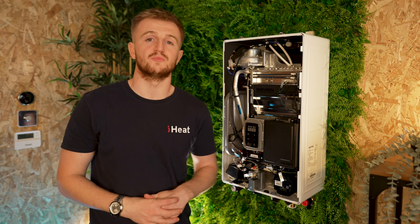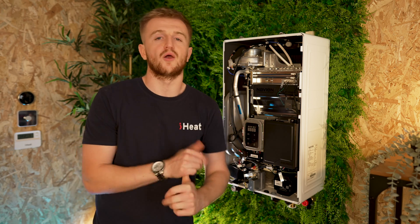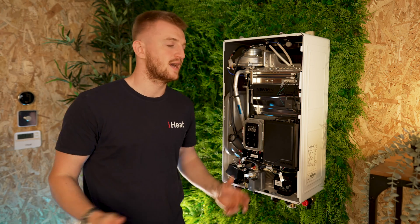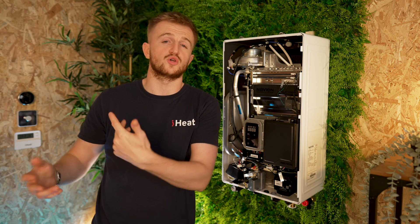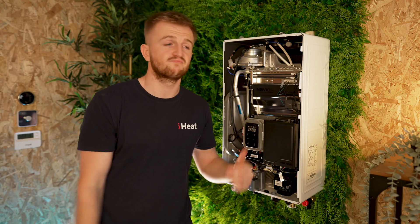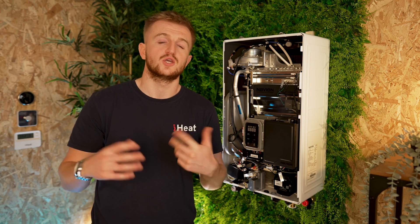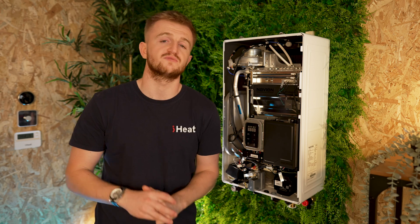This is perfect for those cupboards that already exist inside your kitchen — maybe with an old Baxi or an old Viessmann boiler in — and it's time for an upgrade. It's time to go to this. Thanks for watching. If you found this video useful or know someone who's in the market for a new boiler, send them this review. Use the iHeat website to get a quote — go to iHeat.co.uk/quote to get your instant quote for a next-day boiler. Thanks for watching. See you in the next video. This has been iHeat.